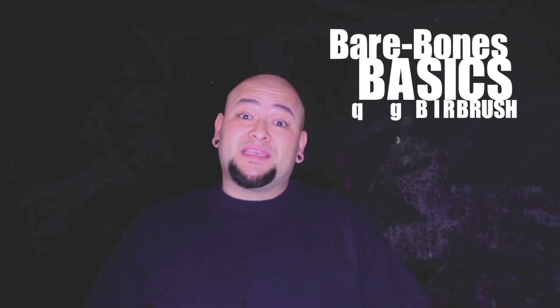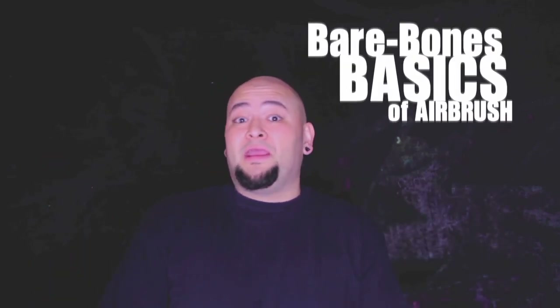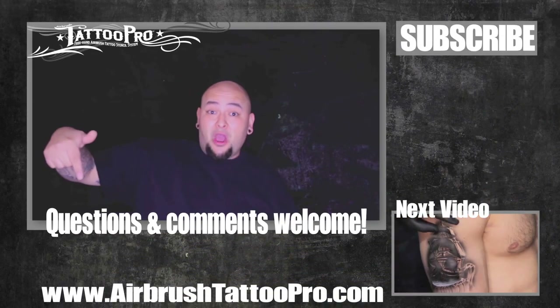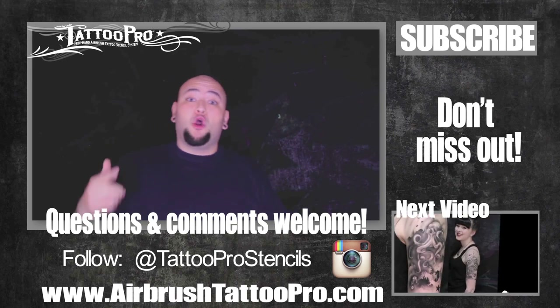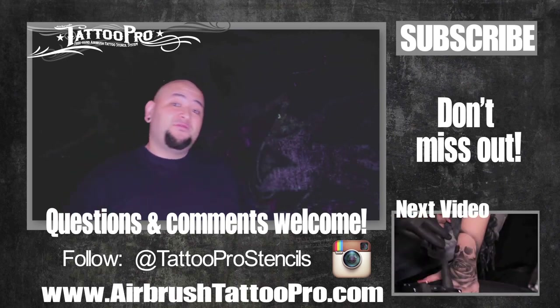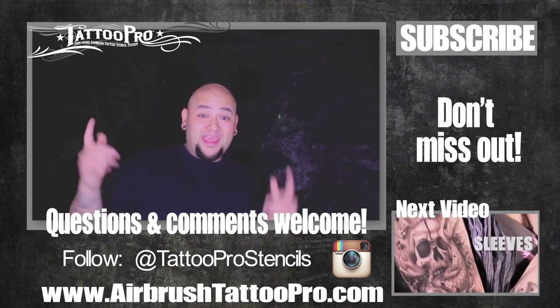That's it — some bare bone basics for those of you who are just starting out with airbrush. If you have any questions, feel free to shoot me an email or comment on the video and I'll get back to you. Make sure to subscribe because I'm going to have lots of tutorials and how-to videos with special designs. Don't forget to share your tattoo photos with me on Instagram, hashtag Tattoo Pro Stencils. Thanks for watching.